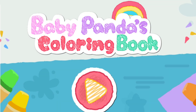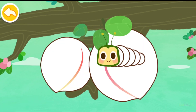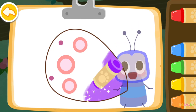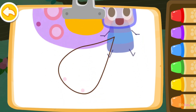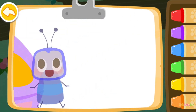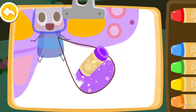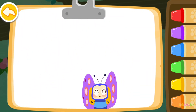Baby Panda's Coloring Book. Let's color a butterfly. Purple. Purple. Purple. Wow, the butterfly you colored is so pretty!